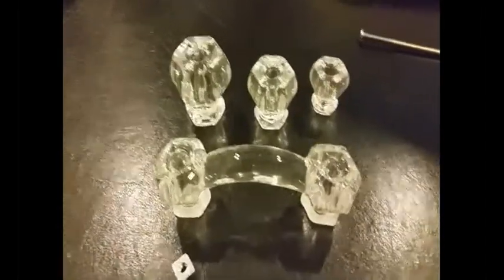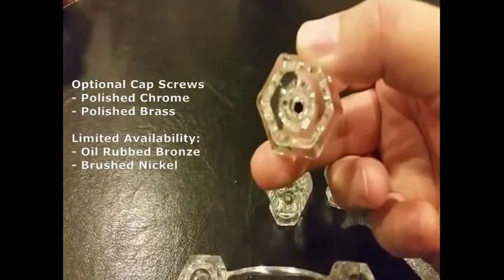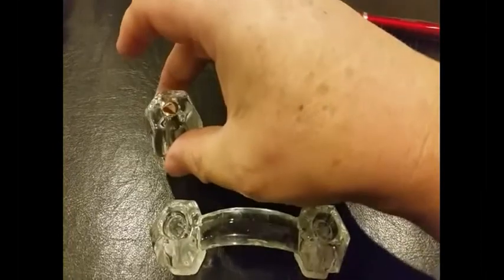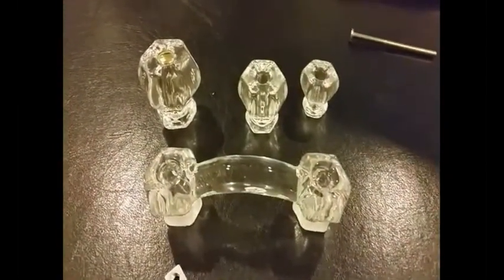Optionally, if you like, we also have something called a cap screw. The cap screw will fit into the knob in the front and in behind, inside, it's internally threaded so you can thread it from behind and basically have a flush finish on both sides of the cabinet. Durable, long lasting glass knobs and poles available in 16 colors.